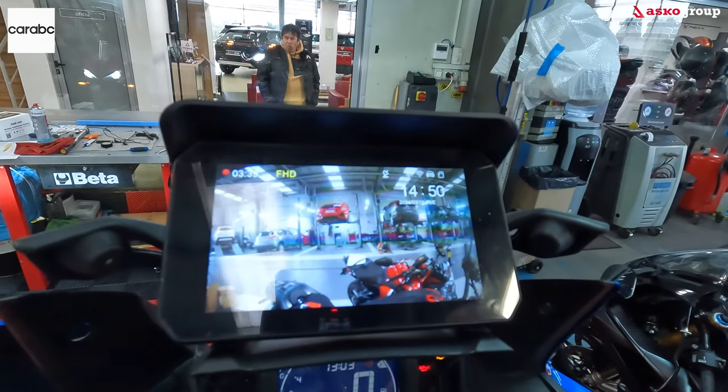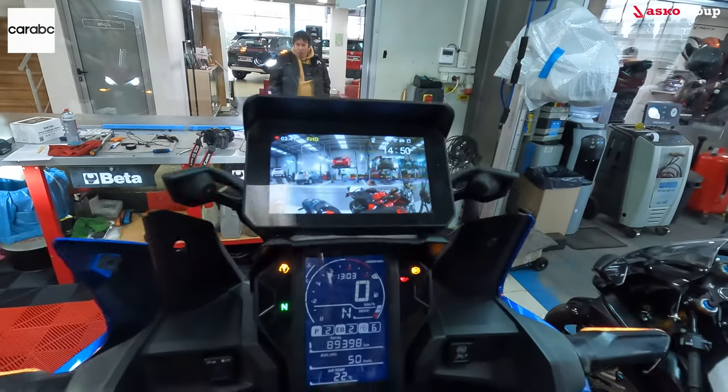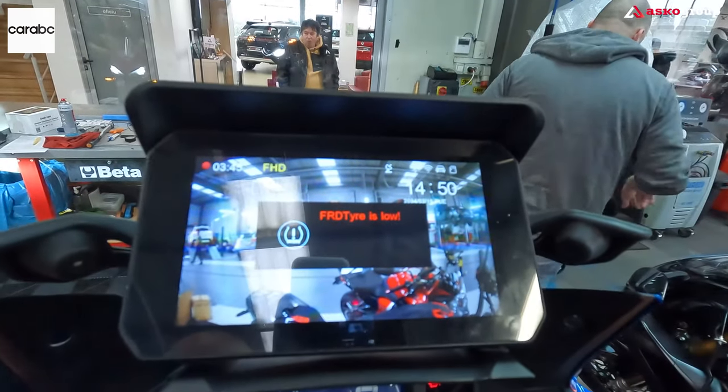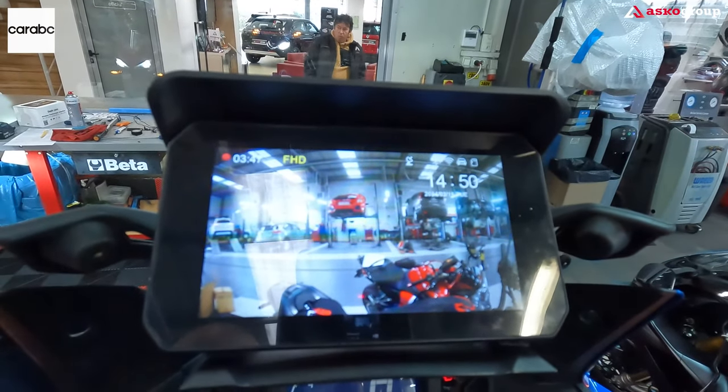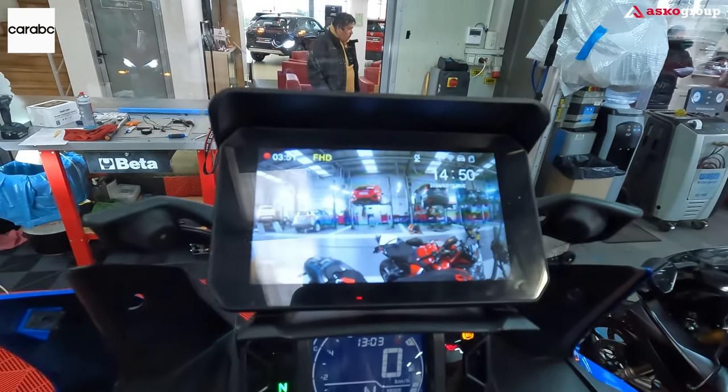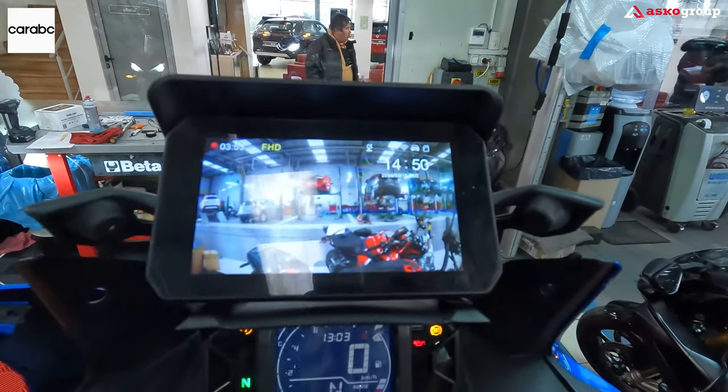You can check out the front tire — it's showing low pressure, so we need to adjust the air pressure. If you would like to purchase this product, there is a link in the description with all the necessary details. Until next time, bye bye!